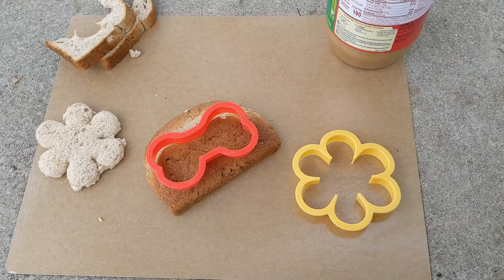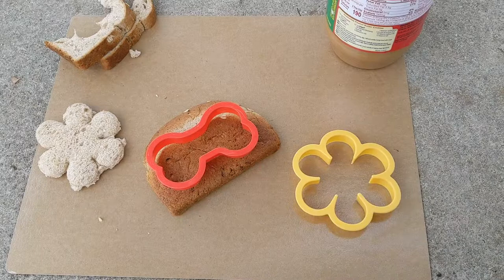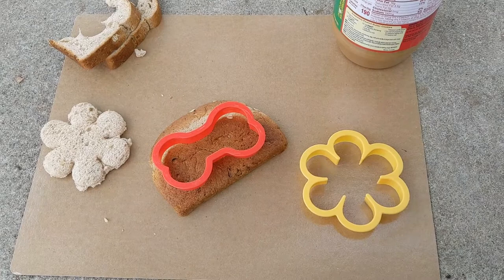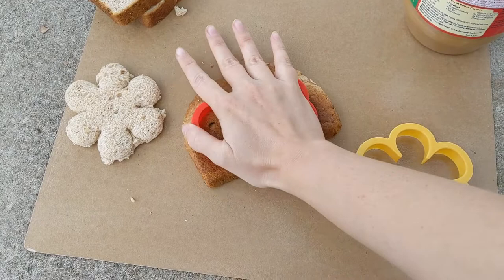Let's get started. The first thing you want to do is use your cookie cutter on your bread to cut it out into a nice shape — it just makes it look better. Stale bread works best, but if you have soft bread like me, just press it down and jiggle it from side to side until the cookie cutter has gone all the way through.